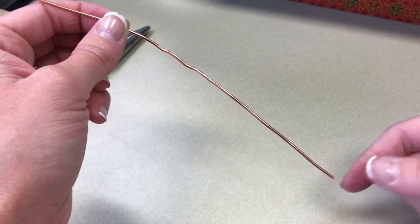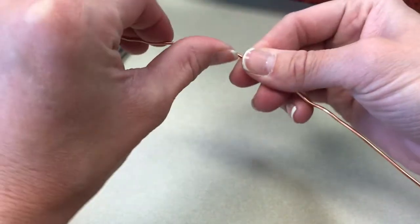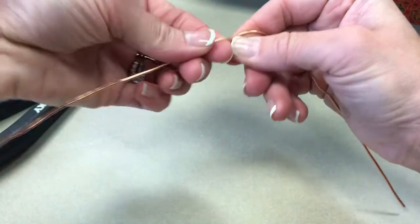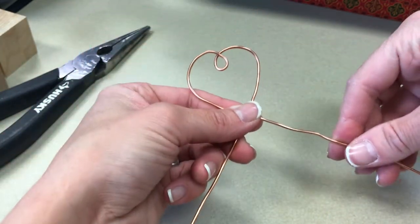To make the wire holder we're going to make a heart. I'm going to leave about four or five inches on the bottom here and then I'm just going to use my fingers to shape the wire into a heart. The wire is very forgiving, so if you do mess up you can always go back and do it again. So there's my first heart.